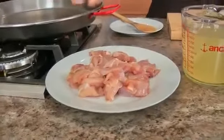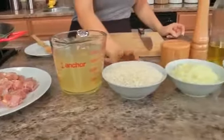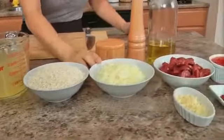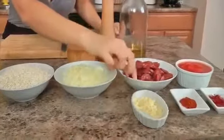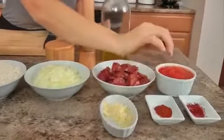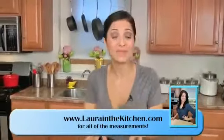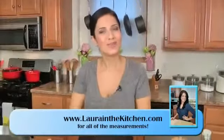I need some boneless skinless chicken thighs cut into bite size pieces, some chicken stock, arborio rice — I'll talk about this in a minute — some finely chopped onion, garlic, Spanish style chorizo cut into little coins, smoked paprika, some saffron threads, chopped canned tomatoes, olive oil, salt and pepper. These are just the ingredients to make the base, and then I'll show you the additional ingredients that are going to go in at the end.